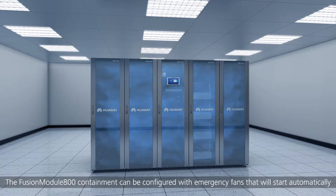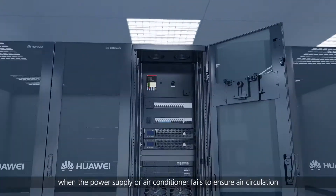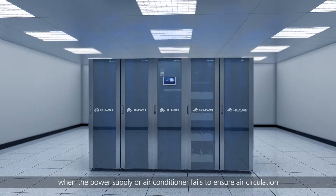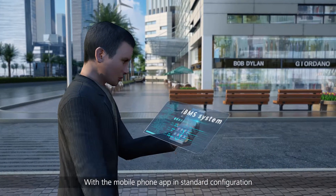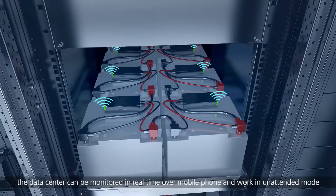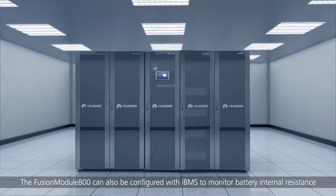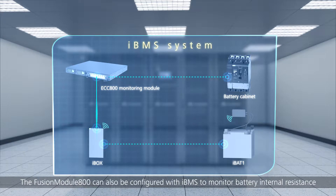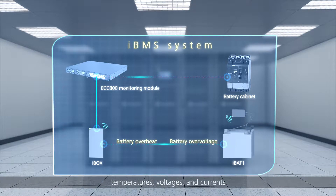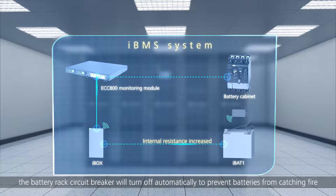The Fusion Module 800 containment can be configured with emergency fans that will start automatically when the power supply or air conditioner fails, ensuring air circulation and delaying temperature rise in the containment. With the mobile phone app in standard configuration, the data center can be monitored in real-time and work in unattended mode. The Fusion Module 800 can also be configured with IBMS to monitor battery internal resistance, temperatures, voltages, and currents. Fault signals can be uploaded through Wi-Fi, and if batteries are overheating, the battery rack circuit breaker will turn off automatically to prevent batteries from catching fire.